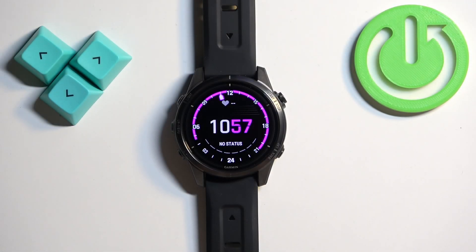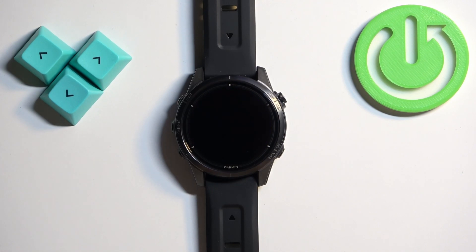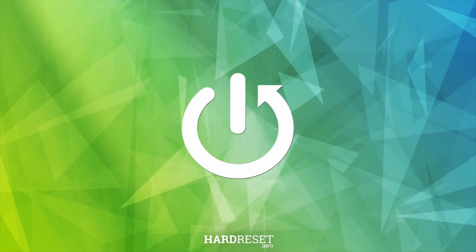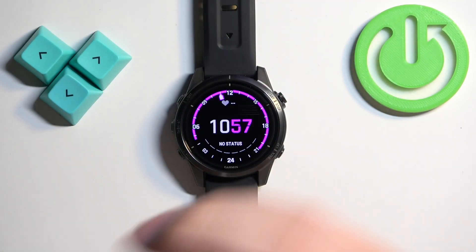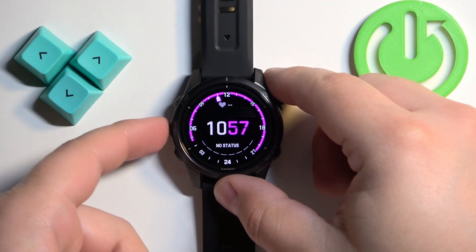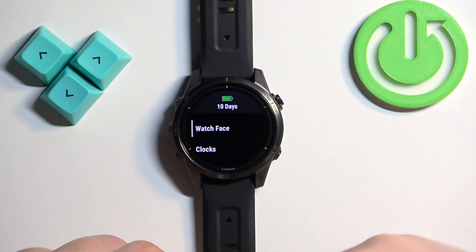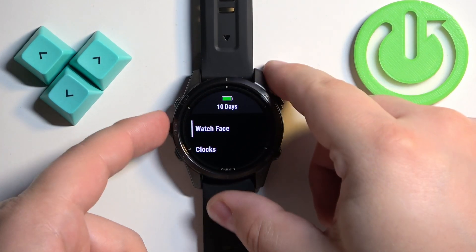Welcome. In front of me I have a Garmin Epix Pro Gen 2, and I'm going to show you how to adjust the screen brightness on this watch. What we need to do is open the menu on our watch, and you can do it by pressing and holding the up/menu button.